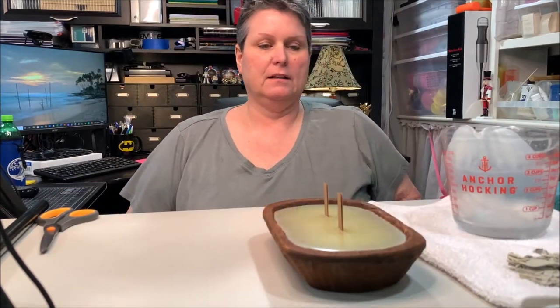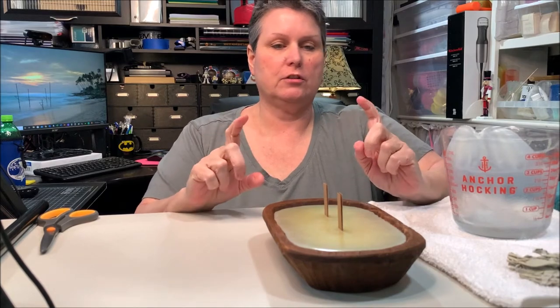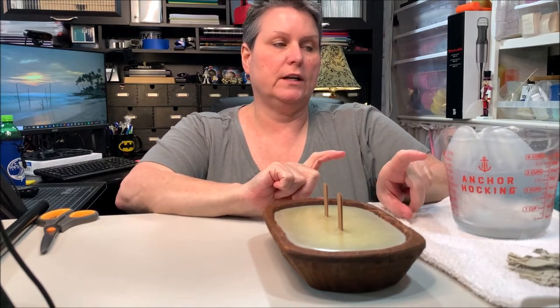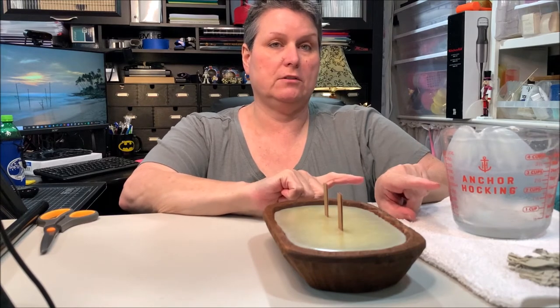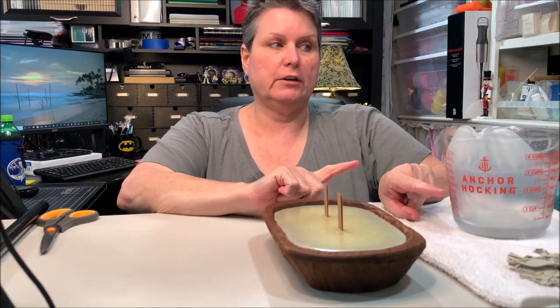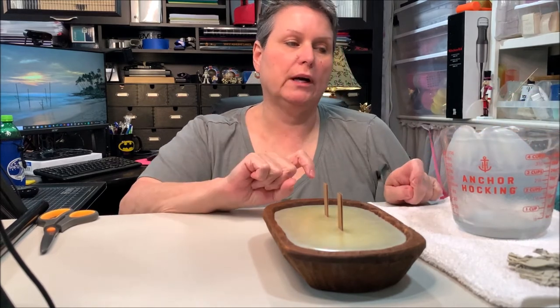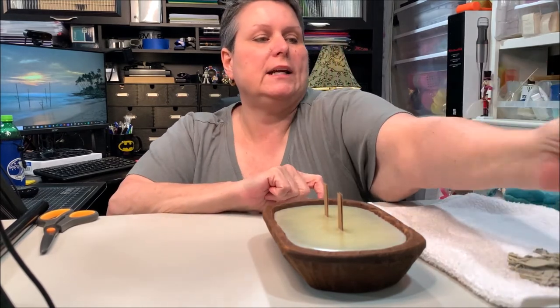I'm back. I have my mixture — 13 ounces of wax with 1.3 ounces of sage and citrus fragrance. I let it cool down and went ahead and poured it so you wouldn't be bored waiting.